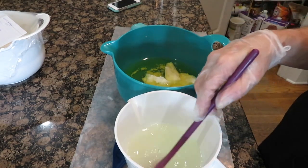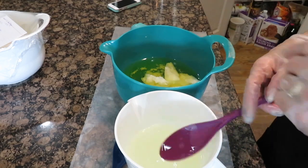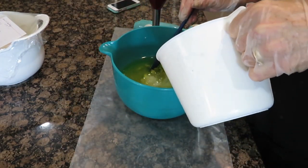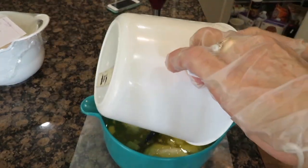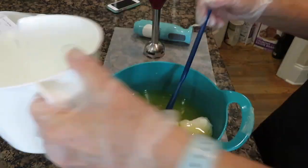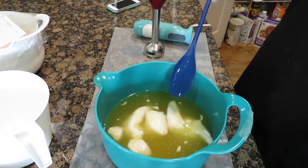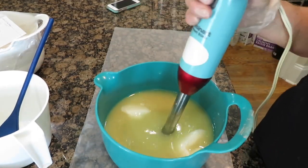I'm going to mix this in with the oil. In the oil I also have salt and sugar. Now I'm going to mix it in and I'm going to stick blend this for about 7 minutes.